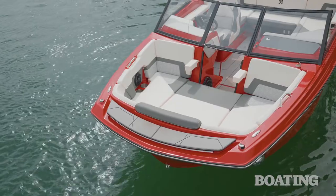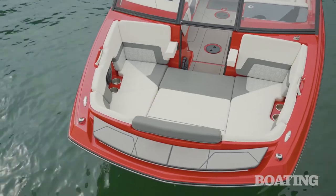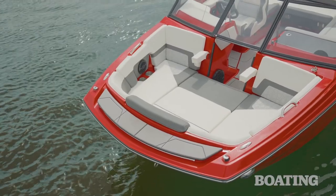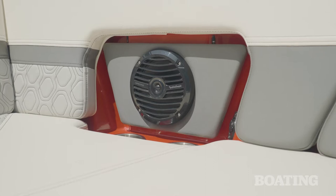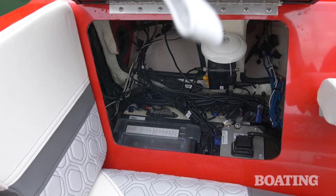Oftentimes with smaller boats, people think you're not going to have a ton of space in the bow, but as you can see with the H20, there's ample room for multiple people to lounge comfortably. Both sides have armrests and there's a center cushion that's removable, so you can either make it a playpen style or take it out if you want the walkthrough to carry through. You've got cup holders on both sides, speakers, and communicating storage on both sides — one of which gives you convenient access to your electrical panel.